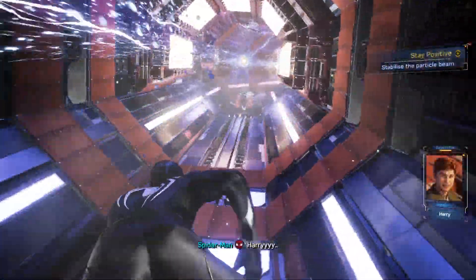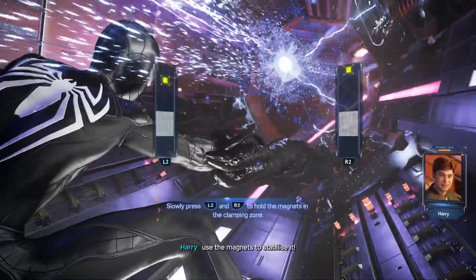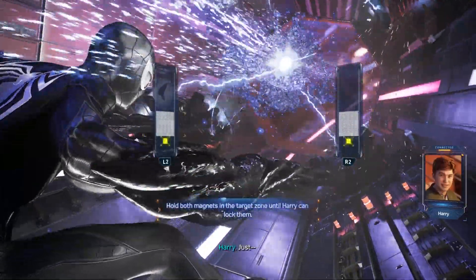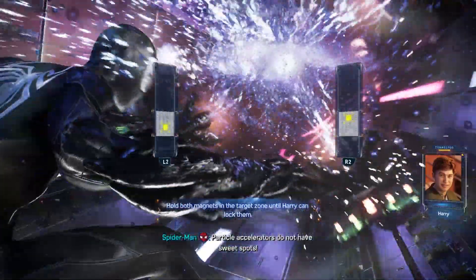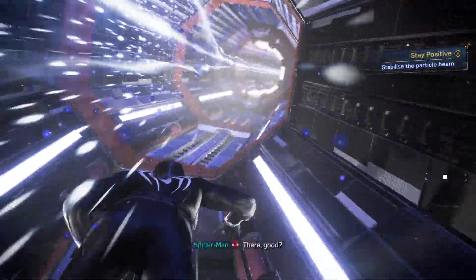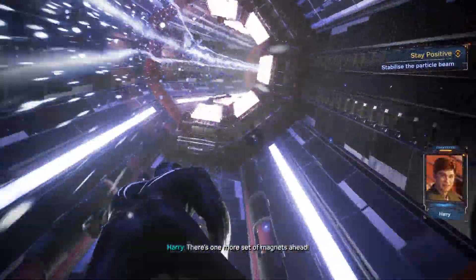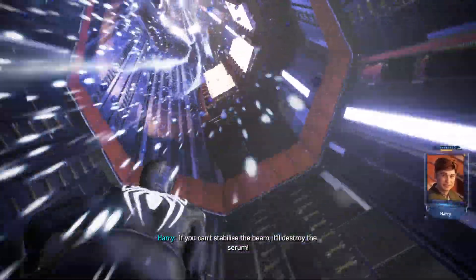Harry! It's powering up. The beams are at it. Use the magnets to stabilize it. How? Just find the sweet spot. Particle accelerators do not have sweet spots. There. Good. There's one more set of magnets ahead. If you can't stabilize the beam, it'll destroy the serum. I got it.